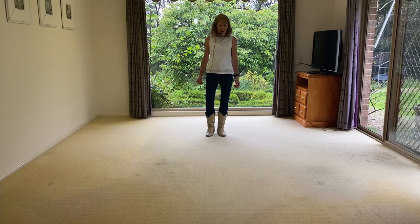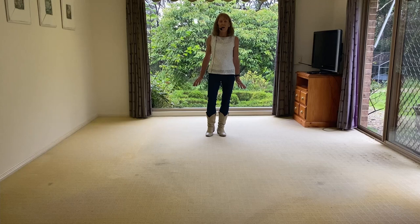It's a 32-count two-wall improver line dance. There's one restart after 14 counts on wall five, and you just add a little extra — so it's a restart tag. Okay, let's get started.